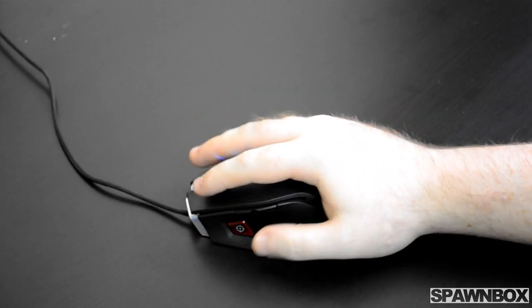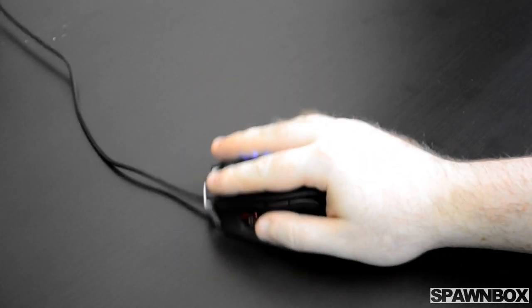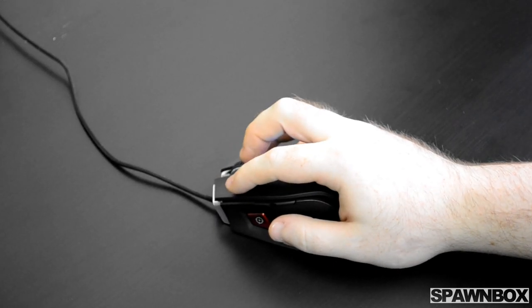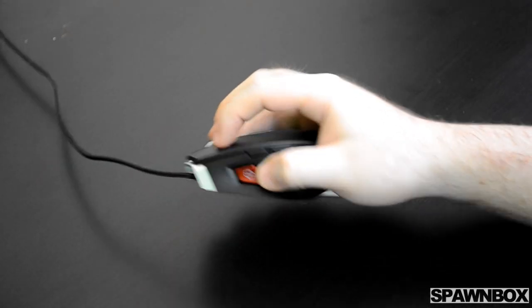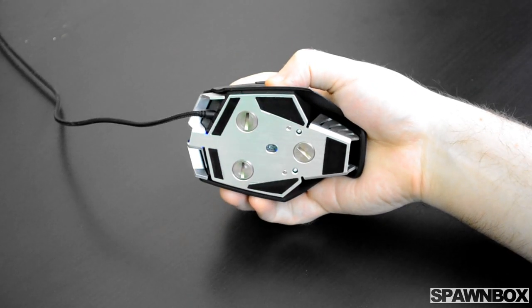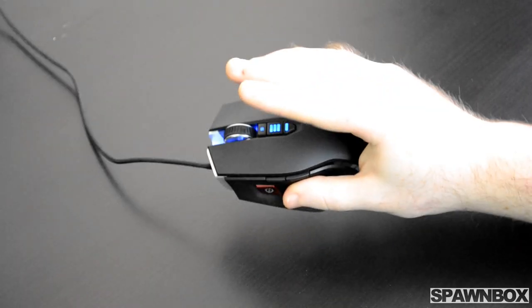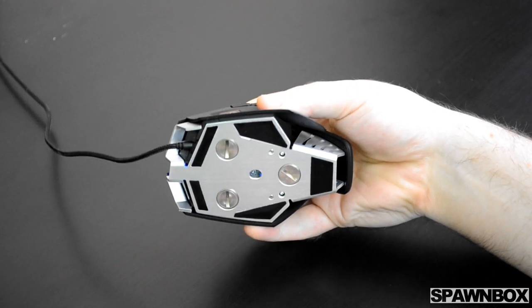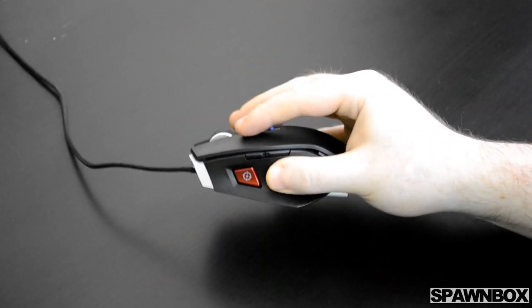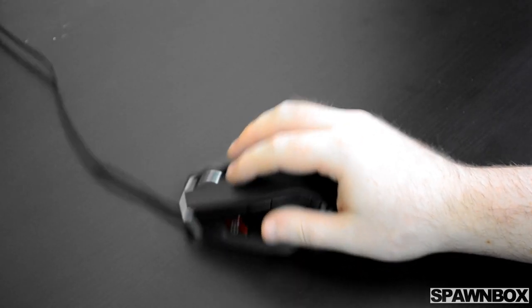When testing grip styles, we found the palm grip was not perfect — the thumb buttons felt a little too far away and the hand felt slightly raised. It worked okay but wasn't ideal. The claw grip felt like the most natural fit, with the back of the mouse supporting the palm and wrist almost perfectly and giving shorter travel time to clicks. The fingertip grip — my personal preference — felt a little heavy at first, but after getting used to it, it works pretty well, even if it's not the best fingertip grip mouse out there.